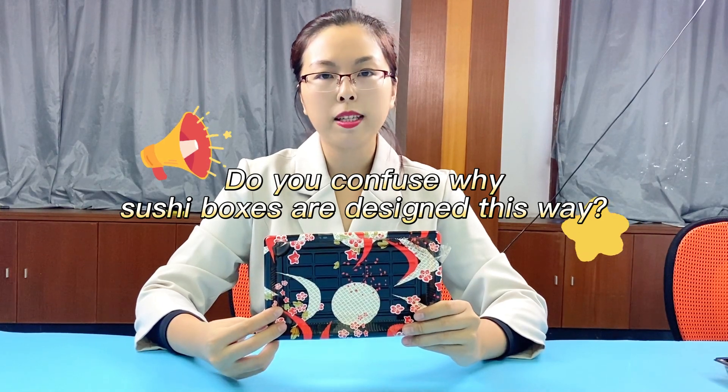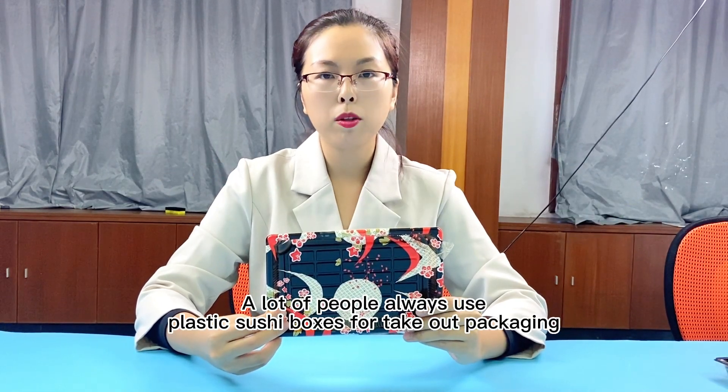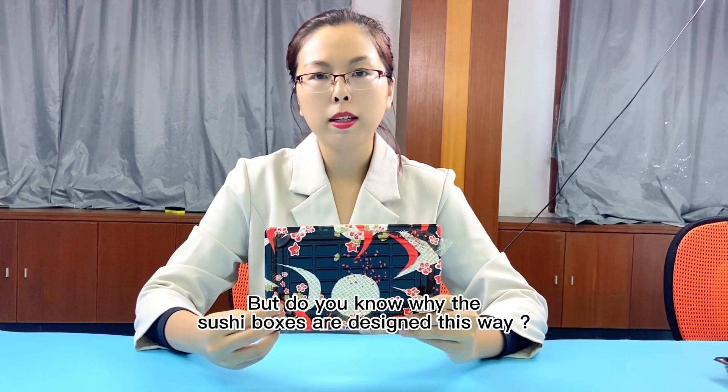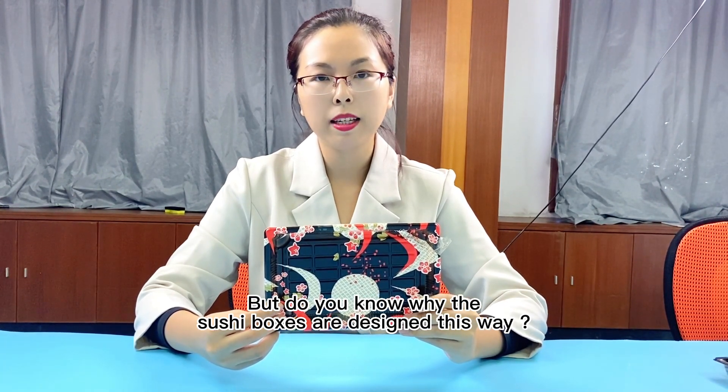Do you wonder why the pretty sushi ball packaging is designed this way? A lot of people use the pretty sushi balls for packaging, but do you know why they are designed like this?